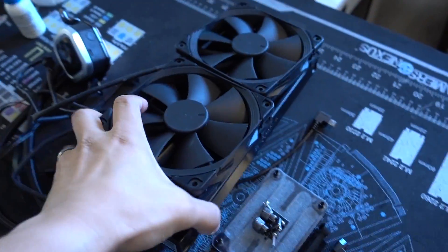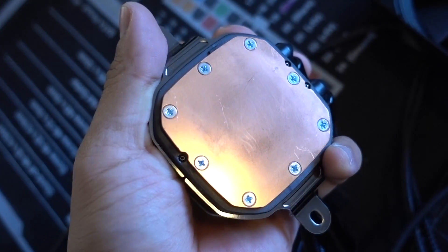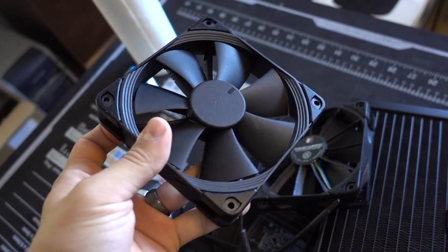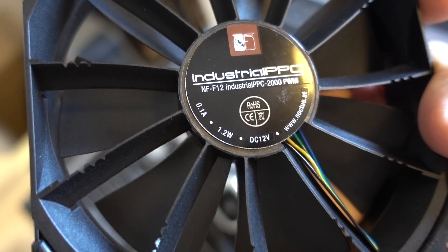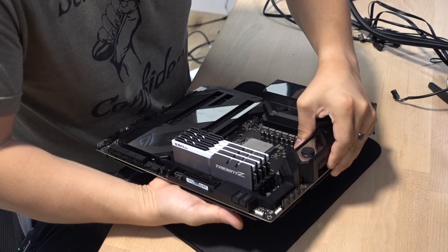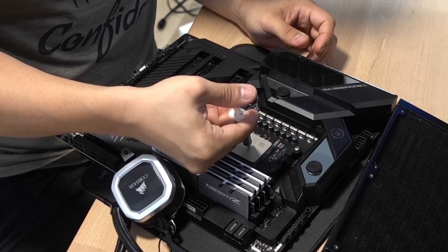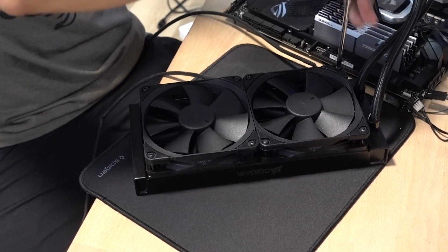For the cooler, I think we should go CLC — a liquid AIO would be good. I found a Corsair Hydro Series 240mm liquid AIO. Wifey Sauce even removed the thermal paste — good job, honey. The fans on here are actually stolen off of the ROG Ryujin — the Noctua NF-F12s. These are really nice fans. Let's just steal these. AIO installed.